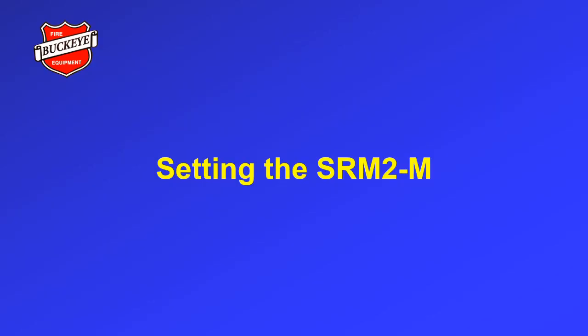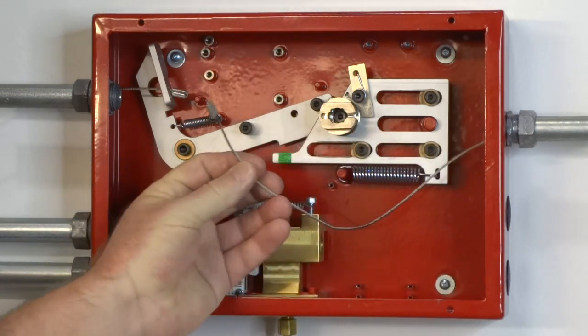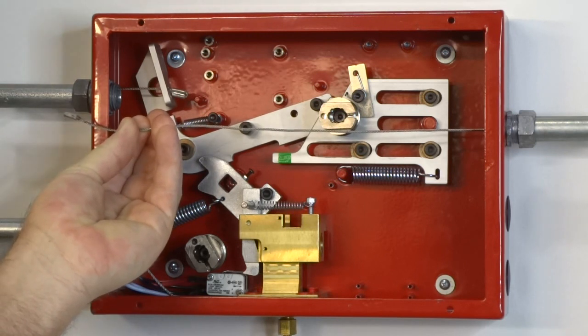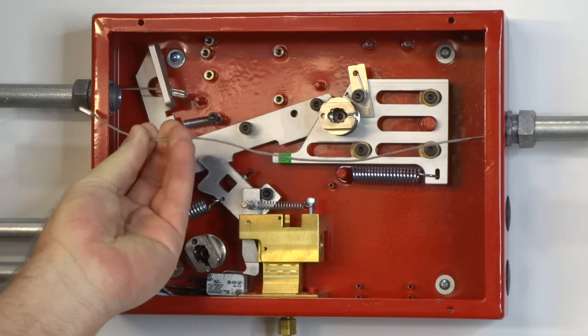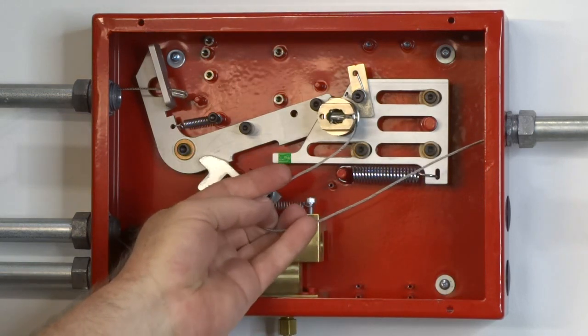Setting the SRM2M. Once the SRM2 is installed and connected to the fusible link line, the remote manual pull station line, and the mechanical gas valve line, it can be placed in the set position. First, rotate the detection ratchet spool clockwise until the slot is facing the right side of the control head. To ensure there is enough detection cable, extend the cable to the far end of the SRM2 and install a crimp. This must be done with all fusible link holders and fusible links in place. Insert the cable through the slot in the detection ratchet spool, placing the crimp in the center of the spool.